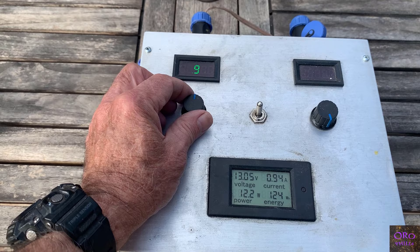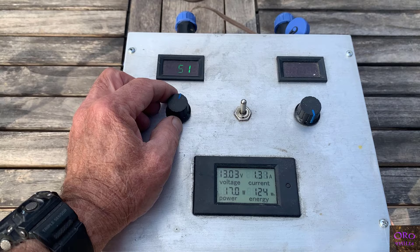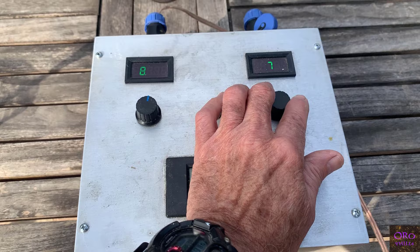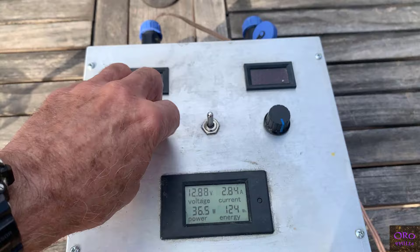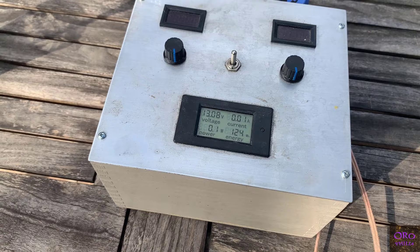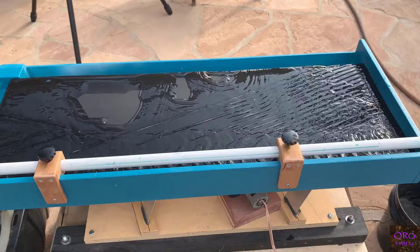There's a meter that monitors battery voltage, current consumption, instantaneous power consumption, and total energy consumed in watt-hours. The sync rate of the video is roughly the same as the refresh rate on the LED display, so it looks a bit odd on camera. Right now it's reading about 8.2 volts for the pump and 8.5 volts for the motor. There's also a charging port built in, and it takes a couple of hours to recharge the battery.